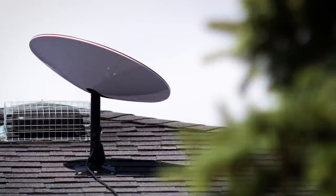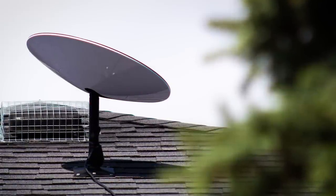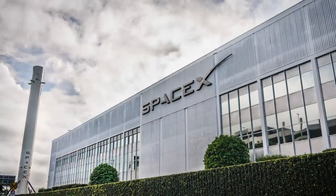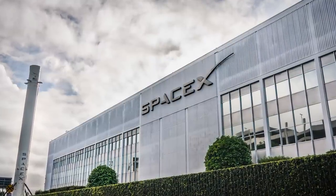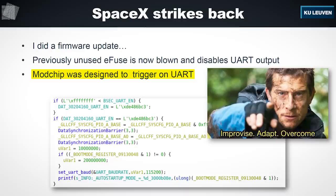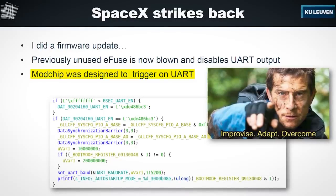As for fixing the problem, the vulnerability here is a hardware issue — SpaceX simply can't fix it with a software update; instead new hardware would be needed. However, SpaceX can make exploiting the vulnerability more difficult, and they have, issuing a firmware update which blows a fuse on the dish, permanently disabling serial output. The mod chip used this to trigger the attack. Losing serial output does make the hack harder to do, but it's not impossible.